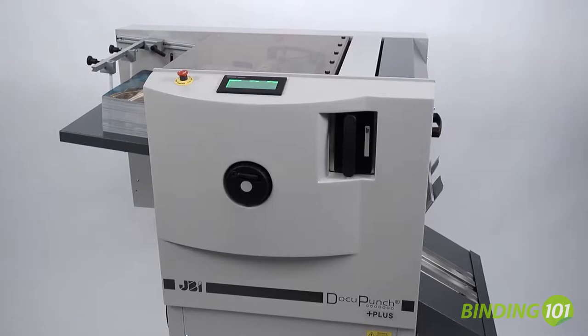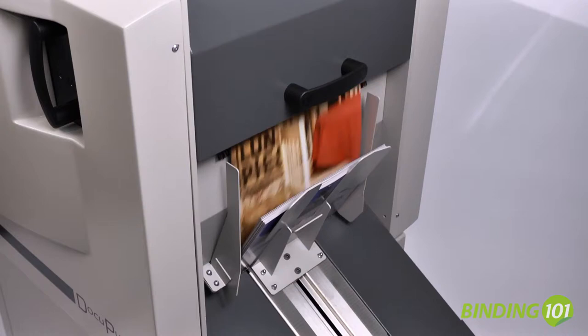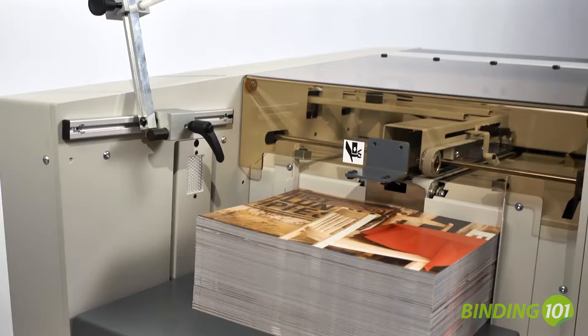The James Byrne DocuPunch Plus is the latest generation of automatic punch from the James Byrne line. It offers hands-free punching that reduces labor costs, offering a very fast return on investment.